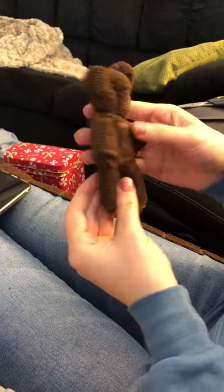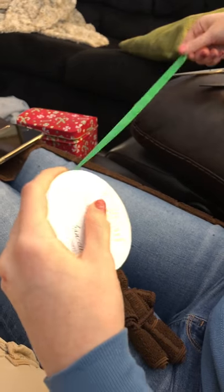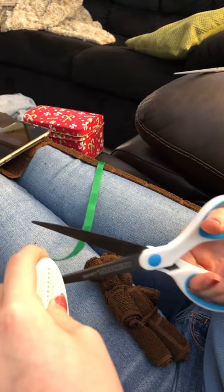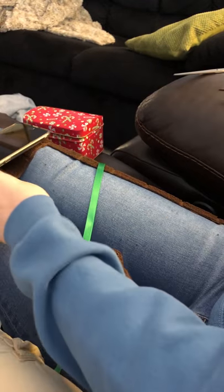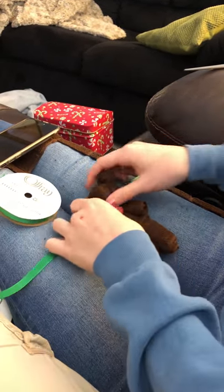Now it should look something like this. Then you can do one more thing — this is optional. If you don't want to add ribbon, you don't have to. But I'll cut off a pretty lengthy piece of ribbon, usually because you don't know how good you are at tying small amounts of string. You can always cut off more later.